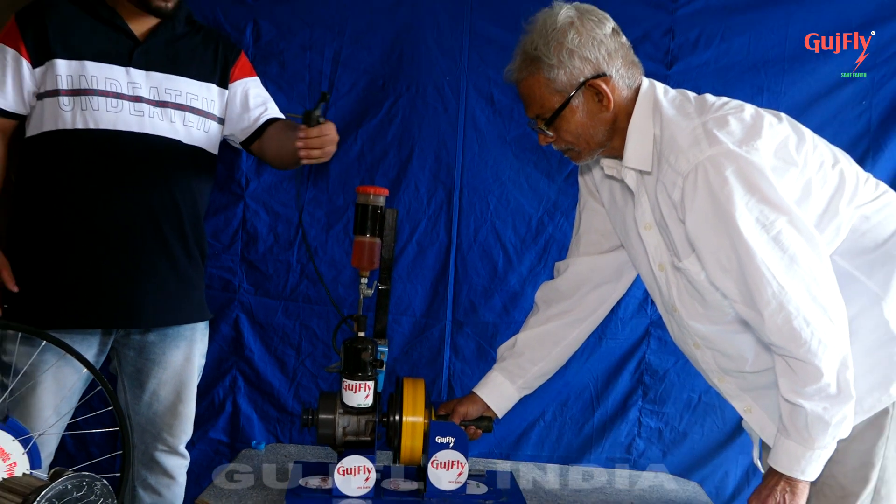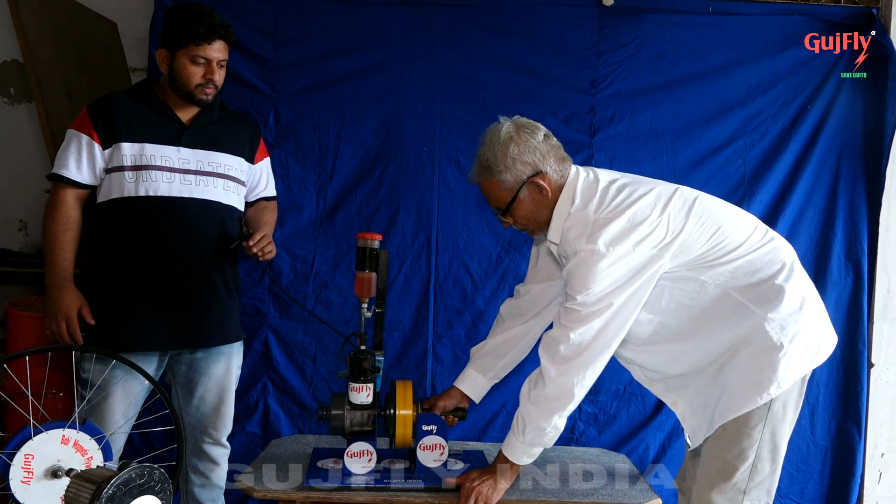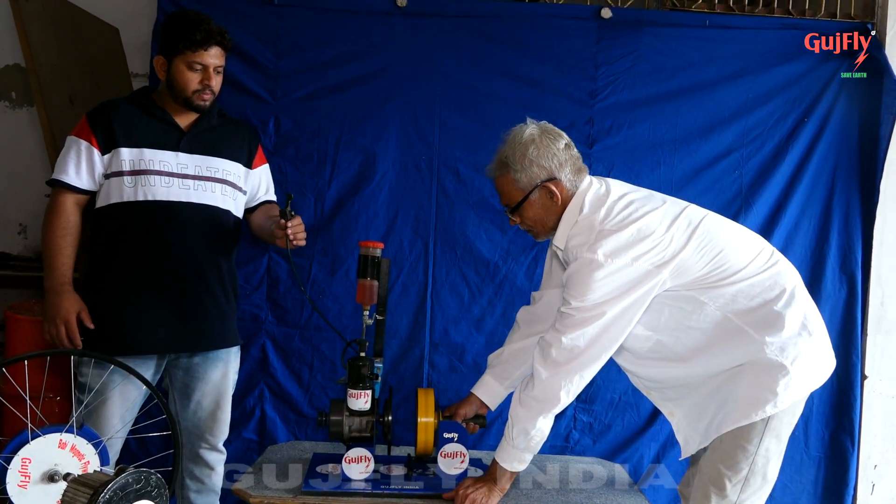The engine has so much compressive load, and fuel losses and waste are happening due to this load. We break that load with our magnetic flywheel.